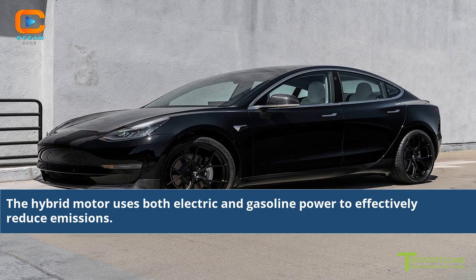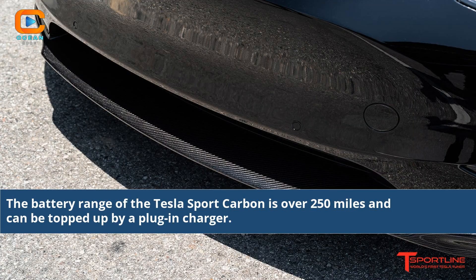The hybrid motor uses both electric and gasoline power to effectively reduce emissions. The battery range of the Tesla Sport Carbon is over 250 miles and can be topped up by a plug-in charger.